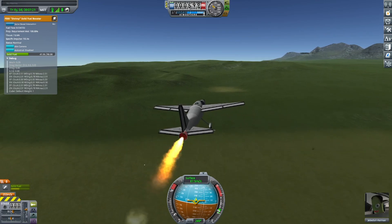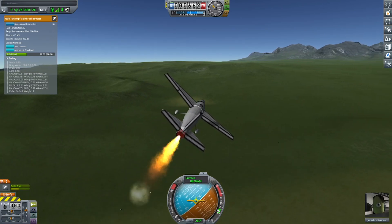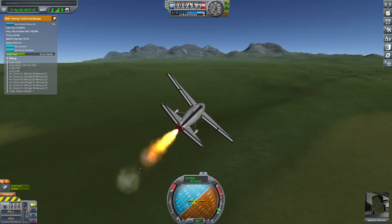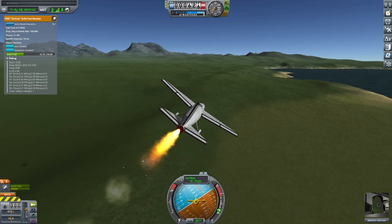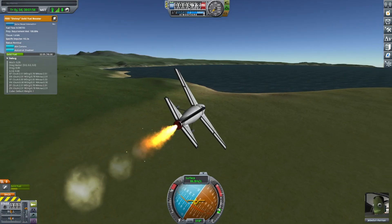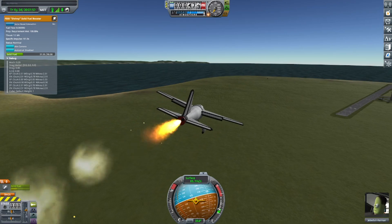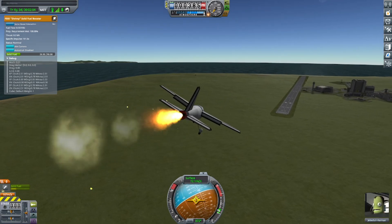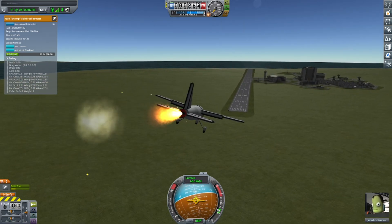Should throttle down soon. There we go, I'm throttling down. And I will be deploying the flaps soon. There we go, I'm on minimum throttle. As you can see, the SRB takes a bit of time to throttle down. I'll deploy the flaps because the residual thrust, from the throttle taking ages to throttle down, means it is very hard to lose speed.